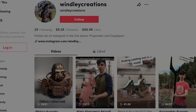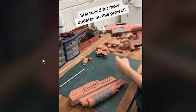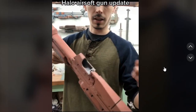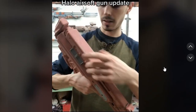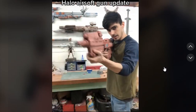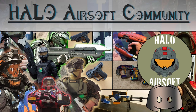And finally for our tutorial segment, Windly Creations has made his own Airsoft Halo Reach AR by constructing the body completely by himself, putting an AEG in the back of the body, and having the gun be top-fed where the ammo counter is located. If you'd like to see this short showcase on TikTok, make sure to go check it out. Just about all these tutorials came from the Halo Airsoft groups — most notably the Facebook and Discord groups. Links will be in the description below.